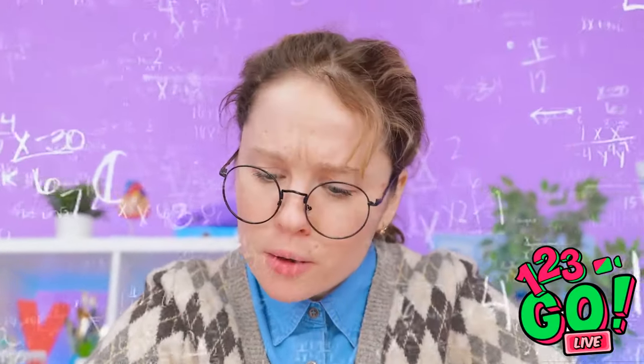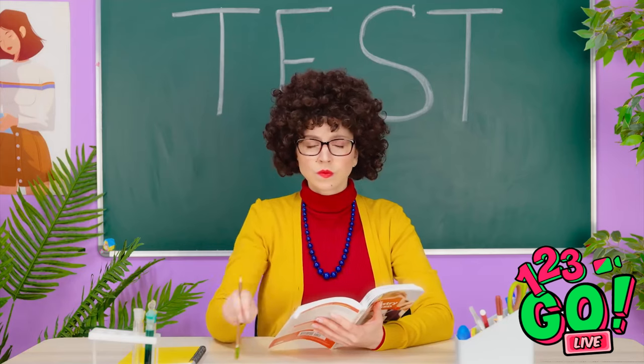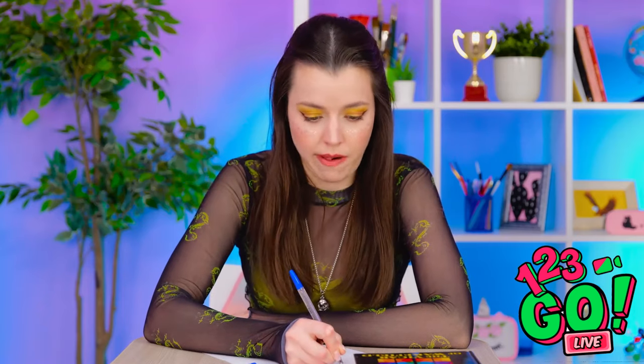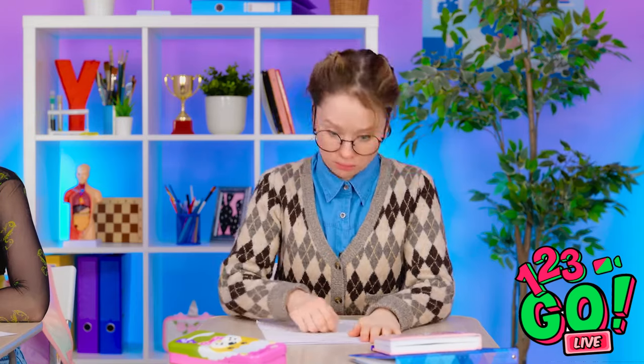And the rotation of the earth means… I've got it! Let's try this again. It's not magic! Class! No talking. Sorry. Busted! I'm watching you, Sophia. I'm doing my work — see? This is your last warning.